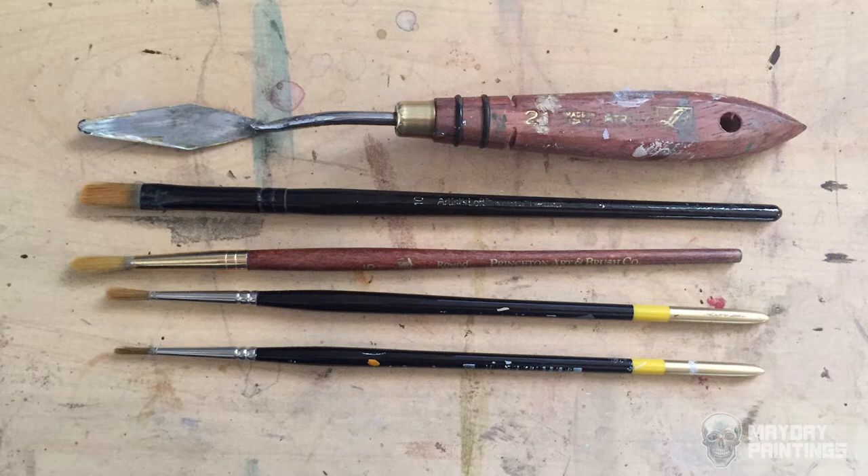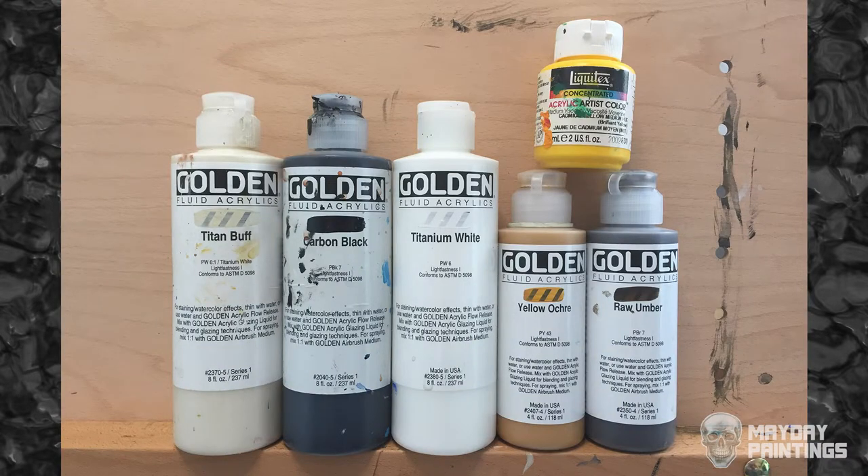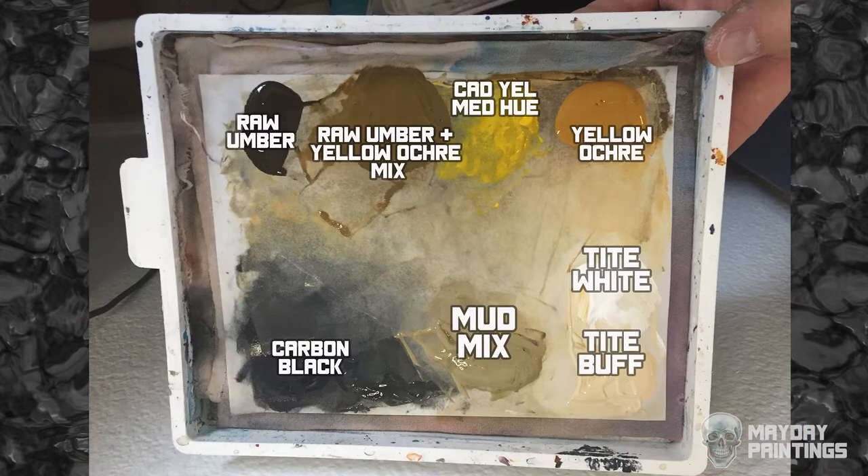I only used a few synthetic brushes for this painting — three smaller rounds, a long flat, and a palette knife for mixing paint on the palette. Here are the colors I used, and here's how they were arranged on the palette. I made a mixture of raw umber and yellow ochre to start because I predicted I'd need a lot of that. The mud mix is leftover scraps of paint from the palette just put into a pile.